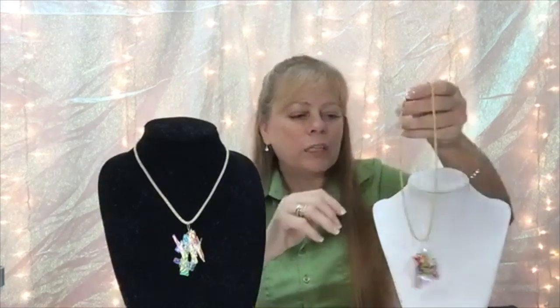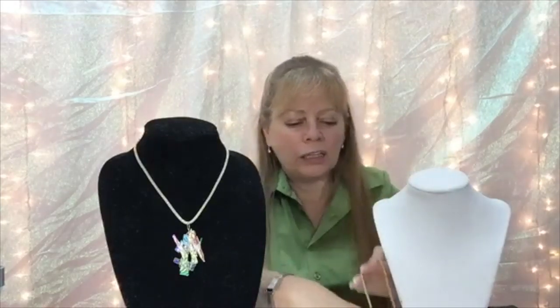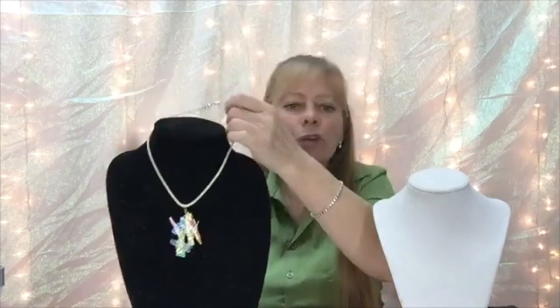It's an easy project. It uses a little bit of glass and really easy wire wrapping. So I'm going to take these off of here so that I can lay them on the table, and I'm going to tilt the camera down so that you can see my workspace.